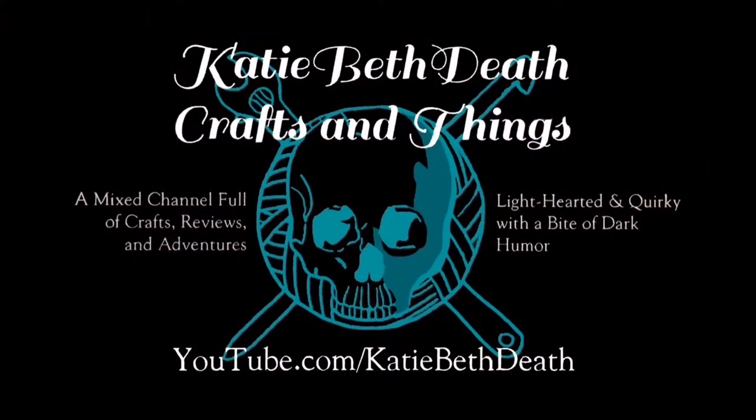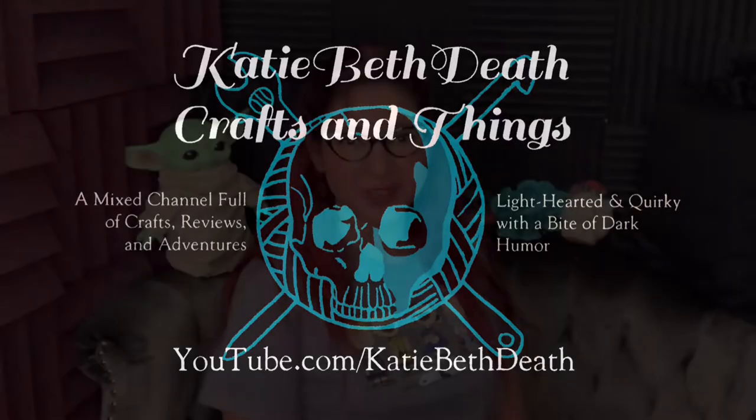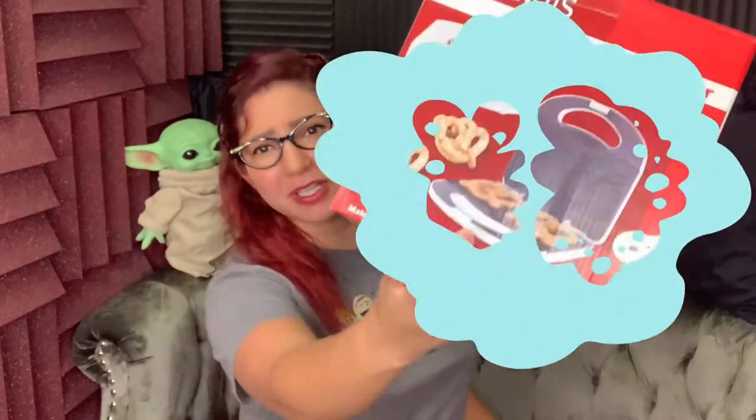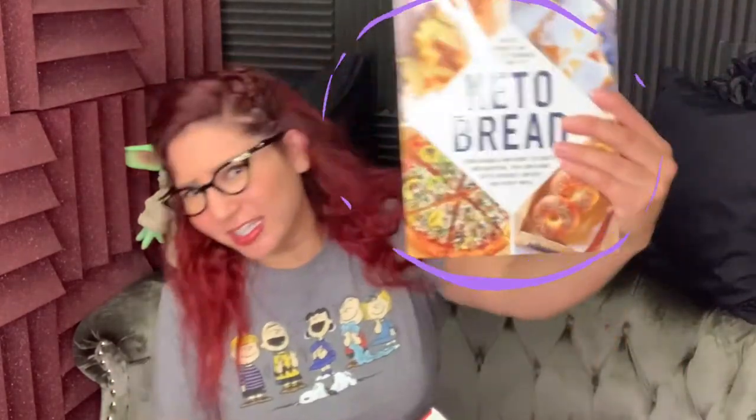Today's a pretzel day! Hey everyone, it's me Katie Beth again, and today is going to be a two-fold day. One, we're trying out how to make keto pretzels from the keto bread book, and two, we're trying out this peanuts pretzel machine. In honor of that, I wore my peanuts shirt. So first unboxing, and then keto cooking.